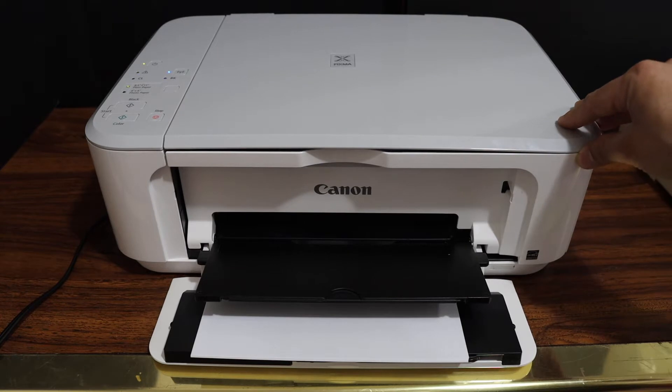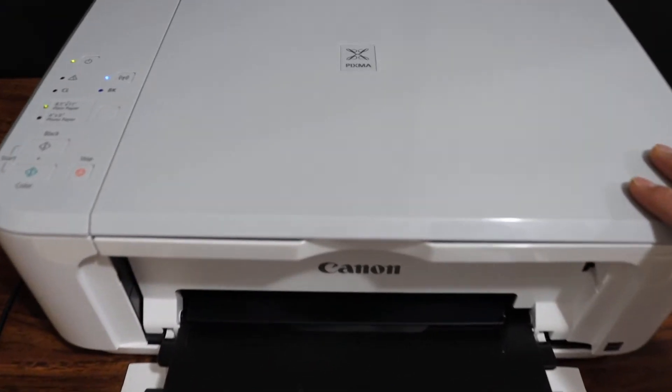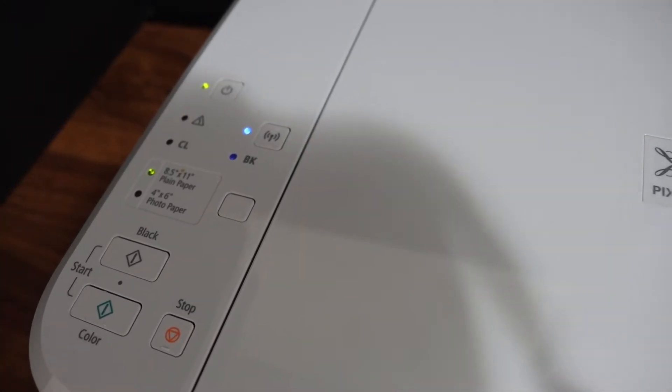How to fix the three blinking orange lights on the display panel of your Canon printer. Here we can see it's blinking three times, it stops, and then it blinks three times again.